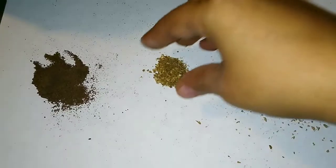Oh my god, the amazing part of freshly ground herbs is this amazing smell.